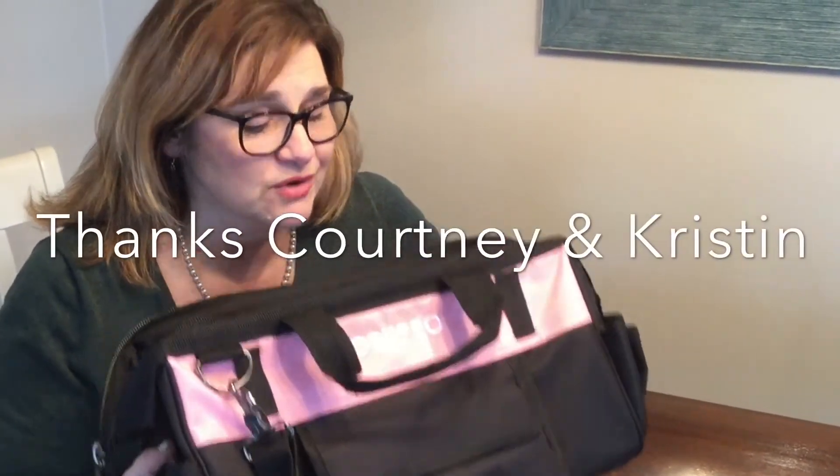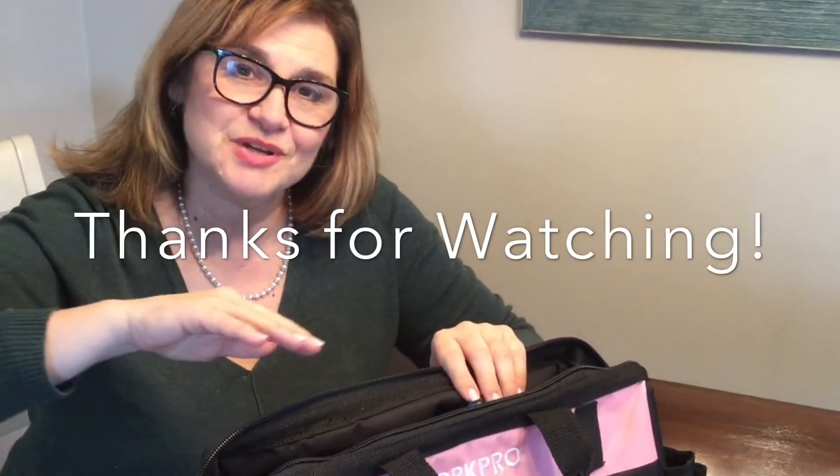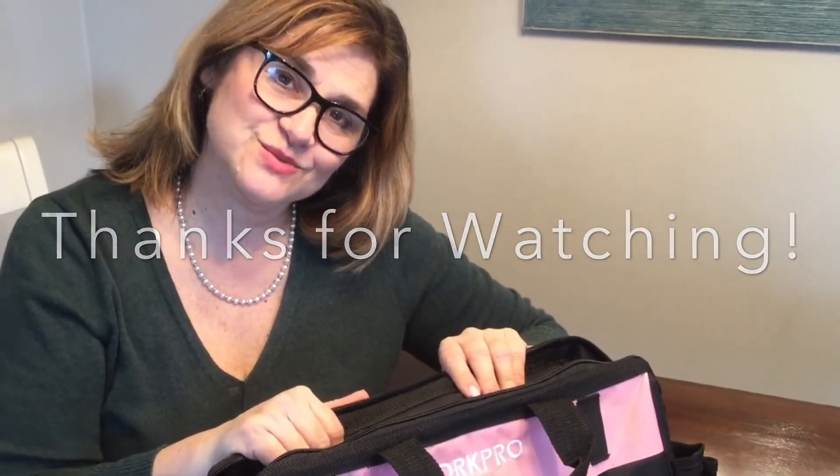I'm so happy now that I cleaned out my toolbox. I want to thank our hosts — they motivated me to get some things cleaned up, which was great. Thank you so much for watching, and I will see you in the next one. Bye bye!